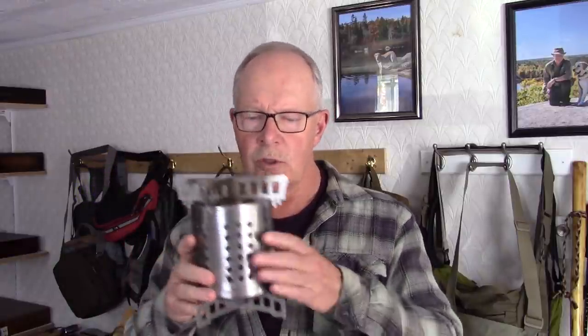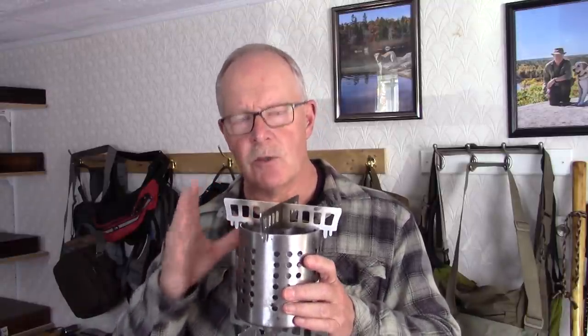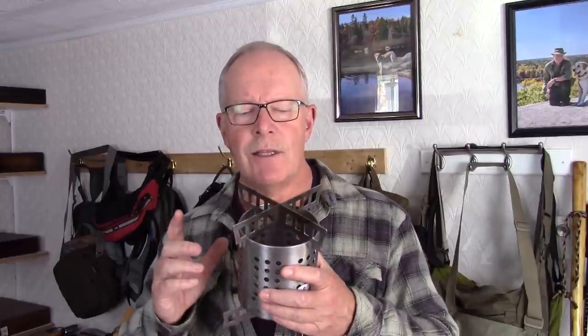That's all I have for you in this video. I want to open this up to you: have you used the Siege Stove crossmembers to create stoves with? Have you tried the wood gas stove? If you have a combination of cans that works better than what I showed you today, I'd be interested in knowing. Do you have any suggestions for improvements in what I'm doing or in the design of the crossmembers? Just put any comments in the comment section below. Until next time, get out and explore and take that path less traveled, because it will make all the difference. Bye for now.